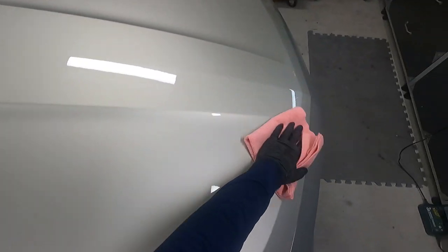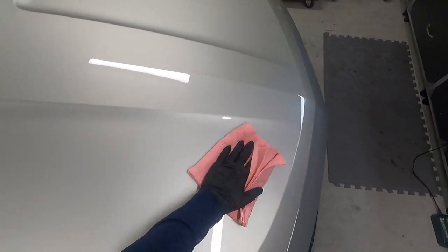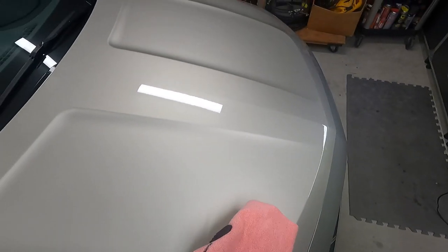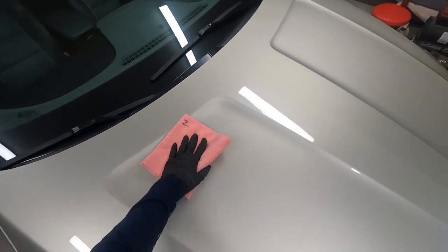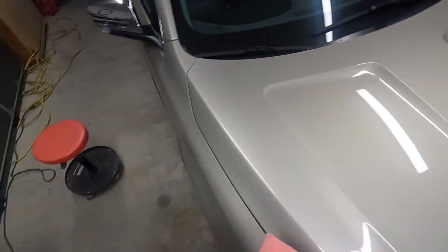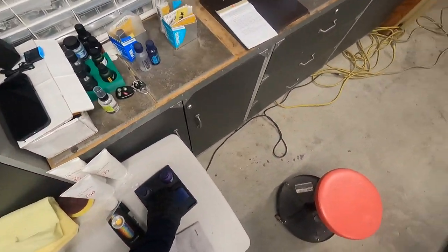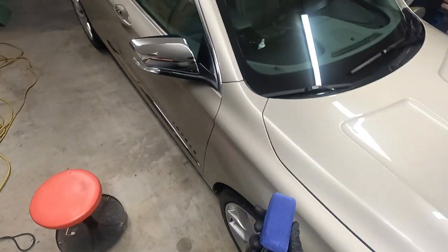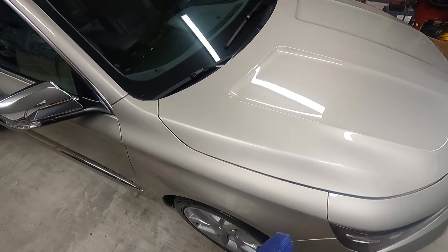This stuff is super slick. If you guys thought Crystal Serum Light was slick, this is even slicker than that. It'll start to get slicker as it's curing. Once you let it cure, come back and put the back of your hand on it and you'll be impressed. Really user friendly from a product standpoint. This one is really easy to tell when it's flashing — just let it do its thing. This microfiber applicator is very nice.